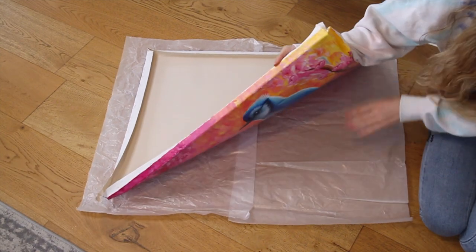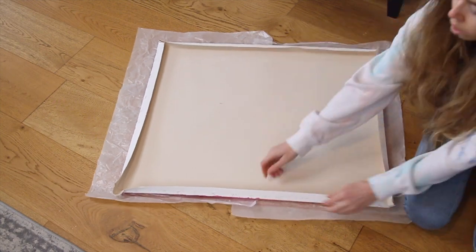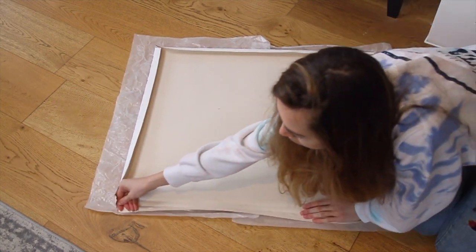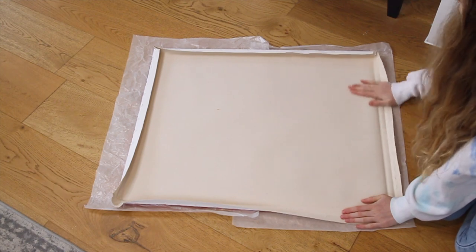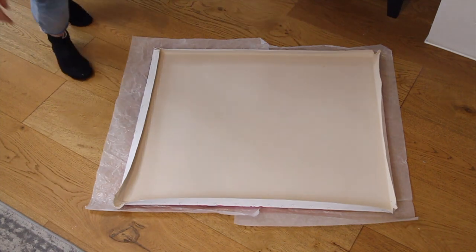As you can see the painting is now flexible and we will be able to roll it up. I'm just flattening the edges as much as I can to make it easier to roll. The canvas has been stretched for a long time so the edges won't flatten completely, but pressing them down like this will help a bit.